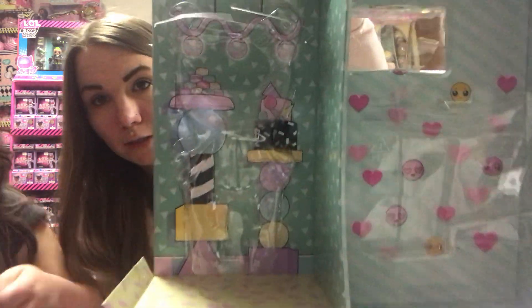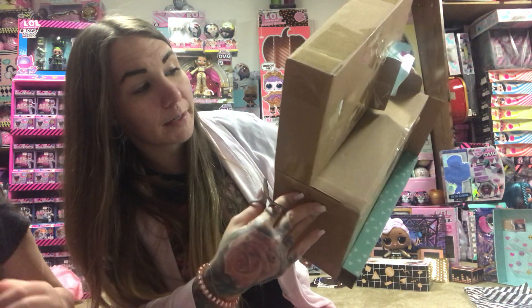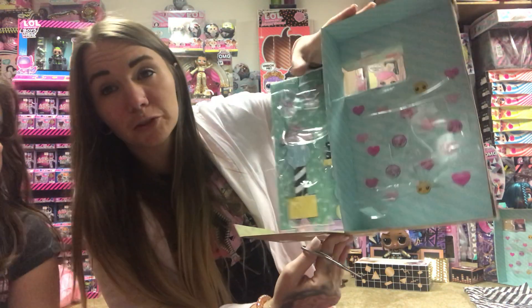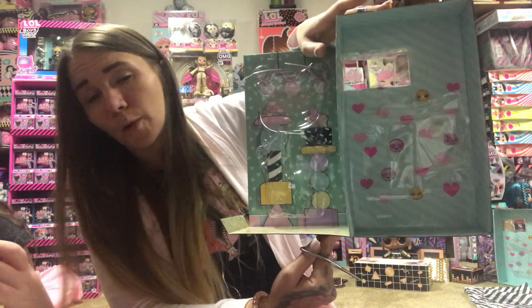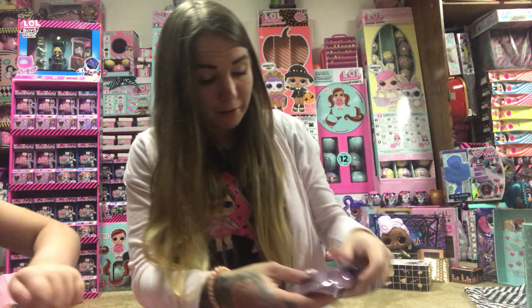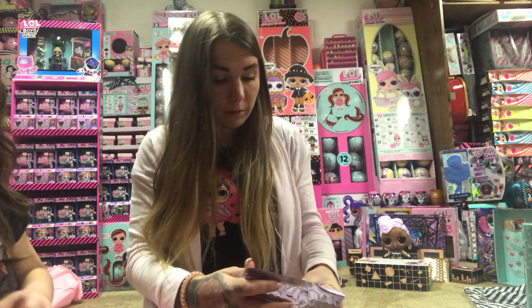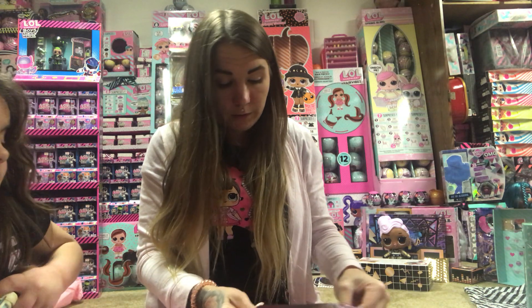That's what the background looks like after you take her out. We try to take the plastic out carefully so we can preserve the background, but I won't waste time doing that on this video because we'll get right to the point with the dolls.